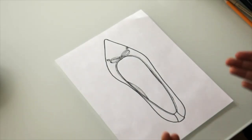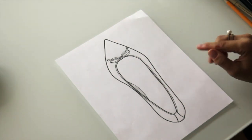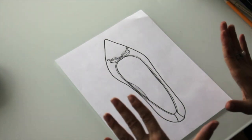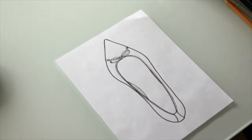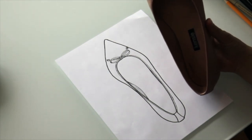This is the finished sketch — I've inked it all in. I think it looks really nice and the proportions are very good. Here's the actual shoe itself, and here's the finished sketch.